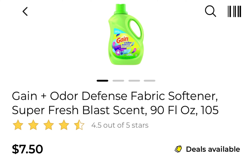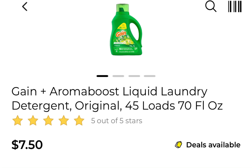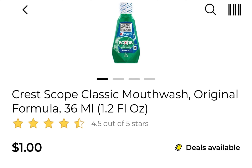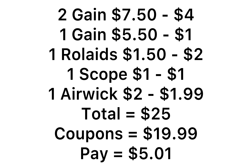Deal number six: pick up one liquid detergent or Fab at $7.50 using the $2 coupon. Pick up one Gain at $7.50 using the $2 digital coupon. Pick up one liquid detergent at $5.50 using a $1 paper coupon. Pick up one Roll-Aids at $1.50 using the $2 coupon. Pick up one Scope mouthwash at $1 using the $1 digital coupon. Pick up one Air Wick warmer at $2 with the $1.99 coupon. This deal is for those who can only use what's specified on the coupon. You'll use a $2 Gain paper coupon, a $2 digital, and a $1 paper, leaving you to pay just $5.01.